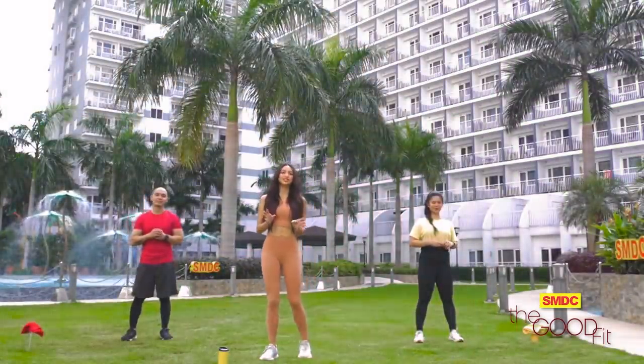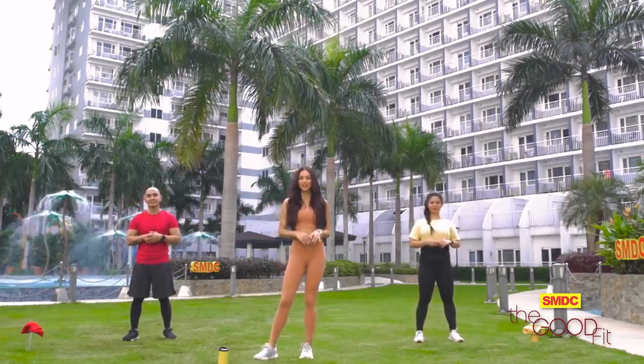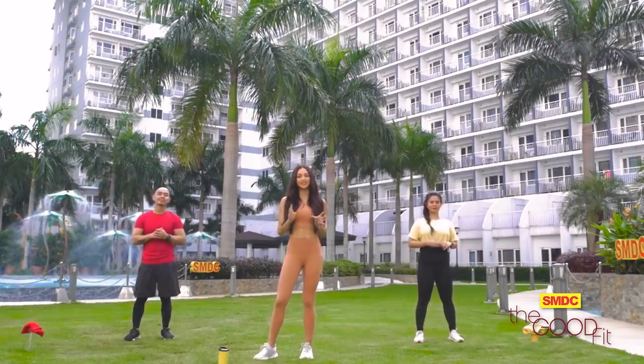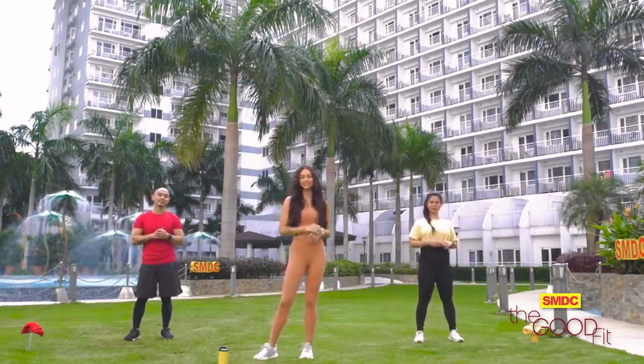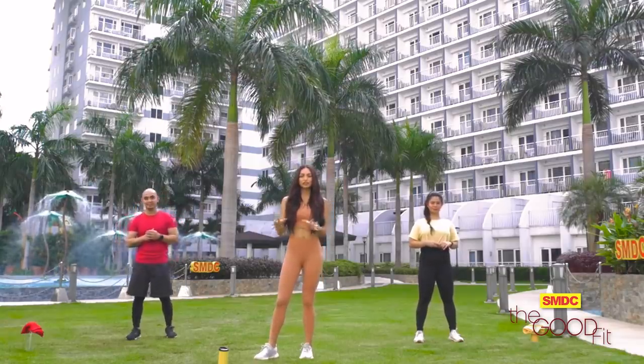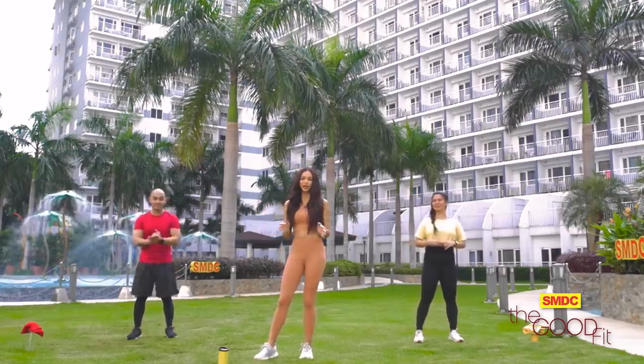First things first, it's so important to stretch those muscles to warm up. So the warm-up — we're going to do four exercises for one round, 30 seconds each. Let's start! The first thing we're going to do is a hip rotation, 15 seconds on each side from the right and the left. Let's do it, go!